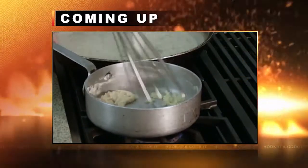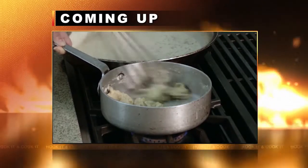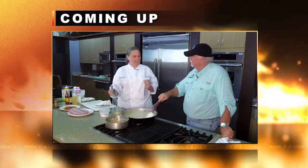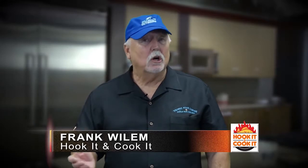Now we're going to learn how to season it and then make a great sauce to complement it. Welcome back to Hook It and Cook It. Chef Amanda Irwin from the Island View Casino is going to show us how to season the fish. And after that, she'll show us the secret to her sauce.